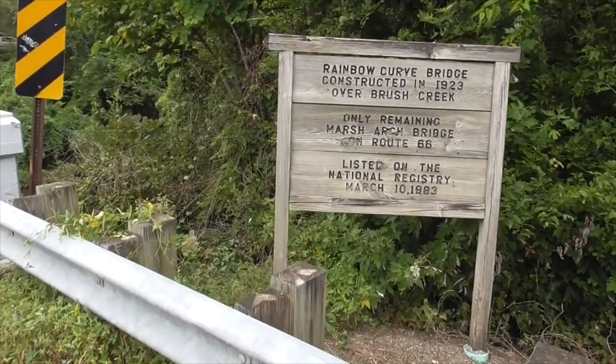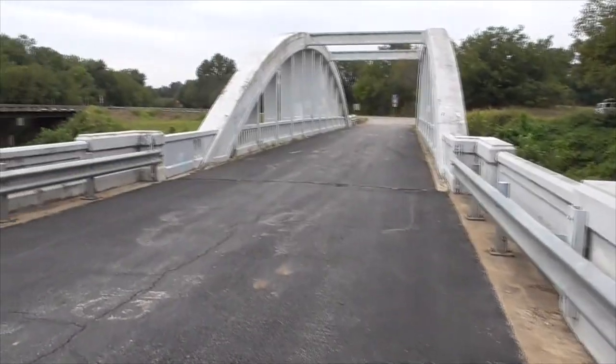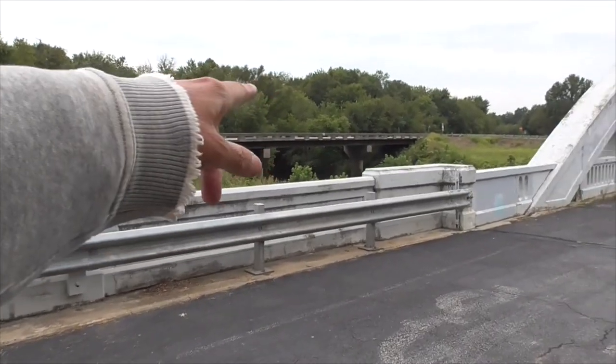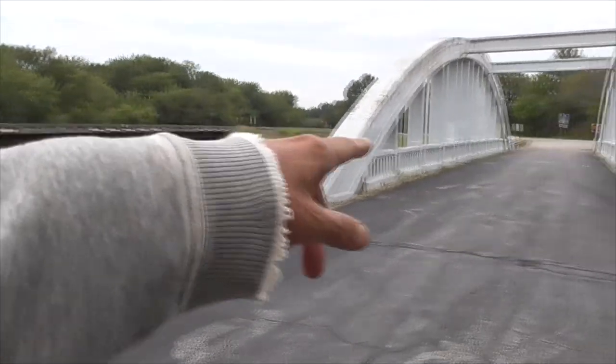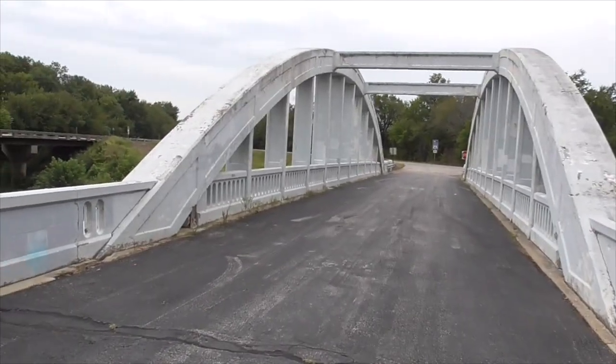It's on the National Register of Historic Places. They wanted to tear this down at one time when they built the new bridge over here, so we got this listed on the National Register of Historic Places. You can't tear it down anymore.